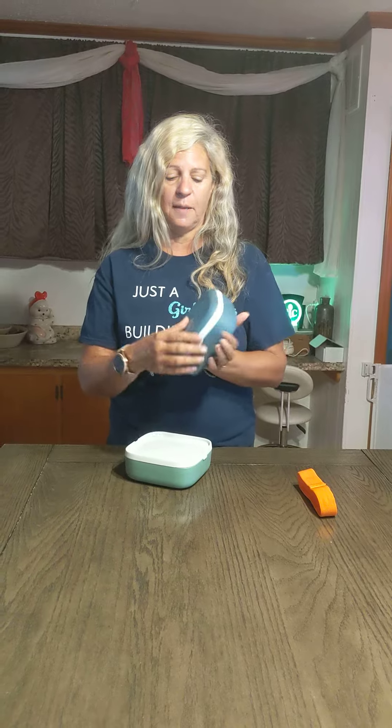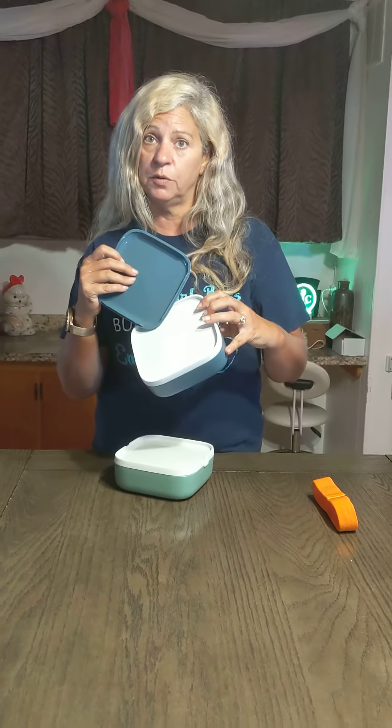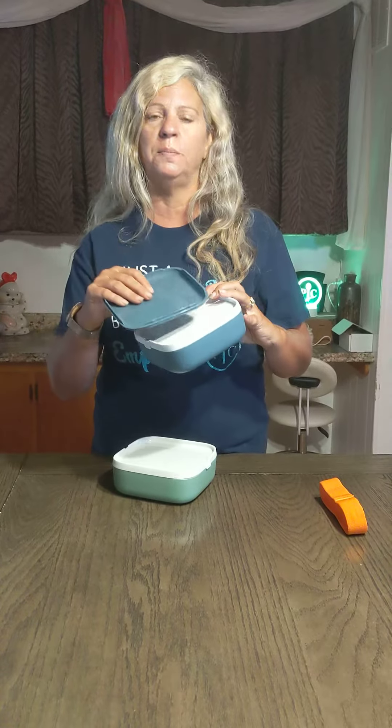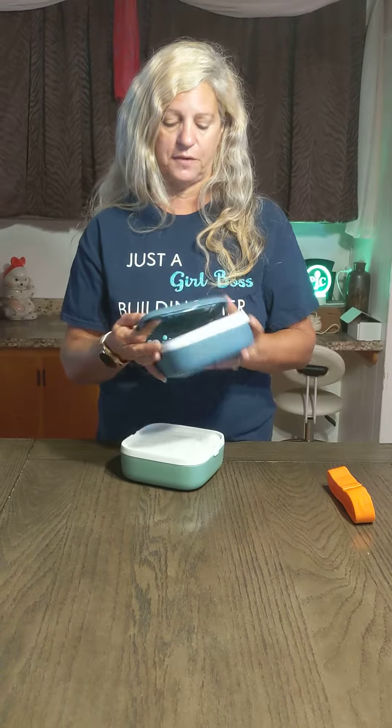They come apart. The top here opens up. You can put your silverware in there, your napkin in there. If you're making a salad, you can put like your nuts or whatever — all your little things in the top. Perfect.